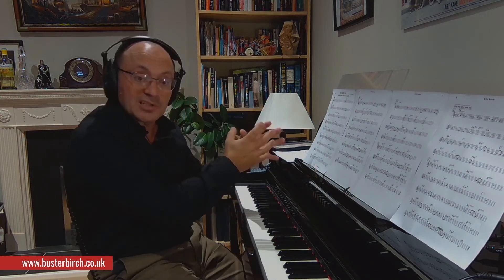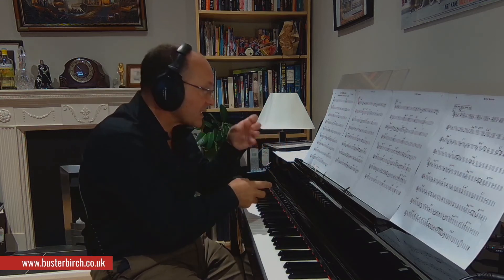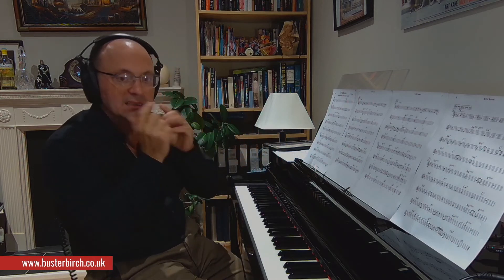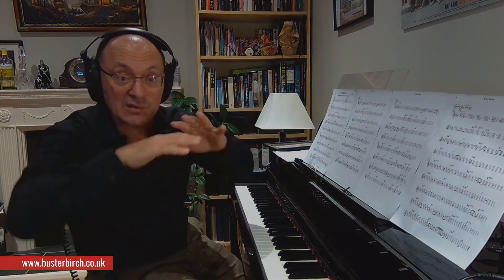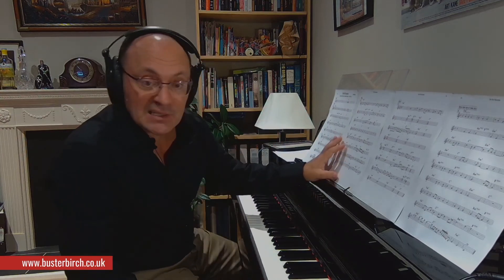Sometimes as instrumentalists, when you've got the sheet music, it's very easy to get stuck into playing the notes and thinking of the notes. What you really need to be able to do is free yourself up from that rhythmically, so that it's like you're floating across it. You're not tied to those bar lines. And I think he's absolutely masterful on this. Let's just have a listen.